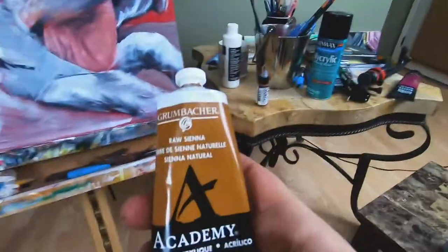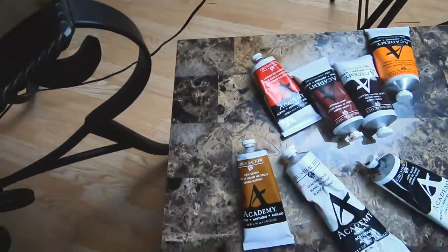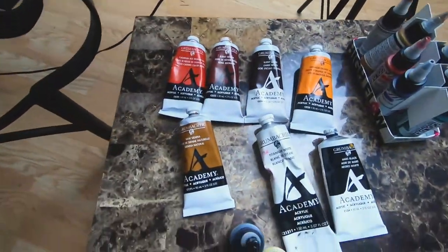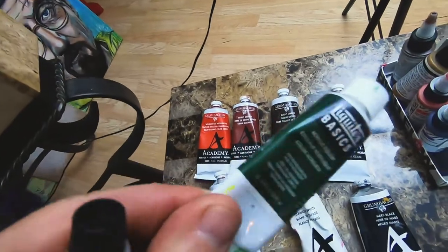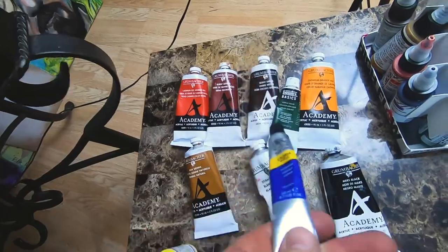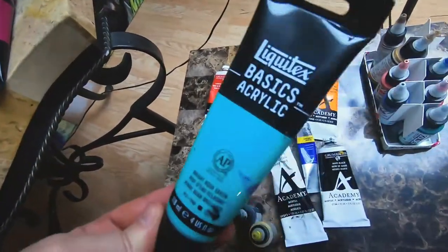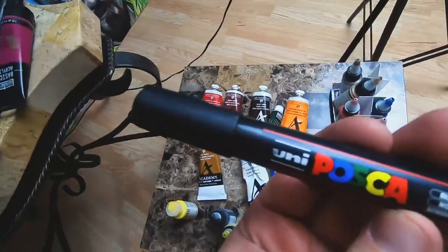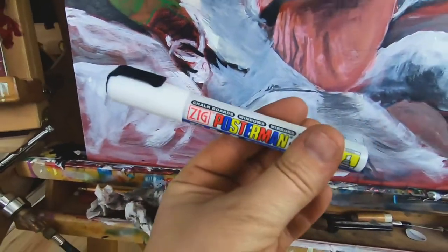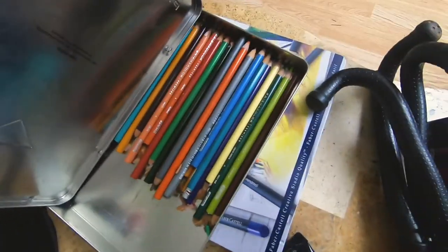These are some of the supplies I'm using. I love these Grumbacher paints — a lot of opacity in them, I use these primarily. These are the colors I use for some of the pet portraits. Golden Acrylic is a really good brand. Liquitex Basics, Winsor & Newton — with these basics, they're great for background colors, I don't use them too much for the actual portrait. Some Posca pens and some Zig pens. I don't use those too much anymore, or the colored pencils, but they do help.